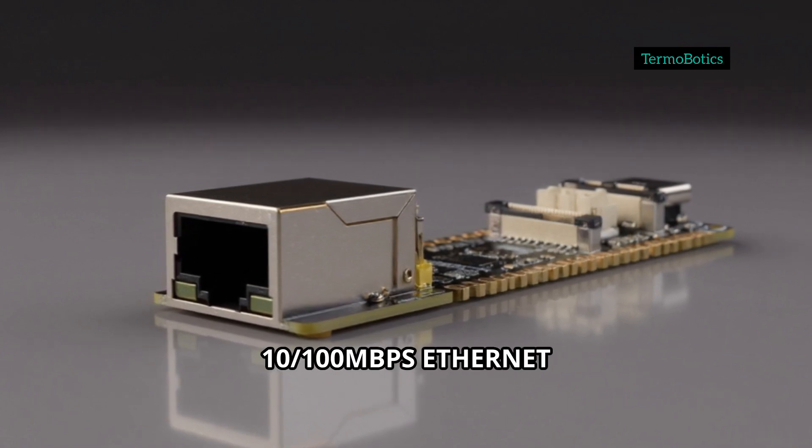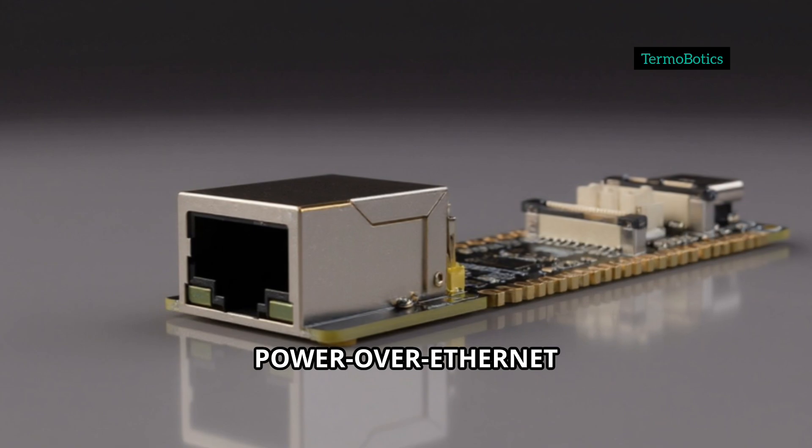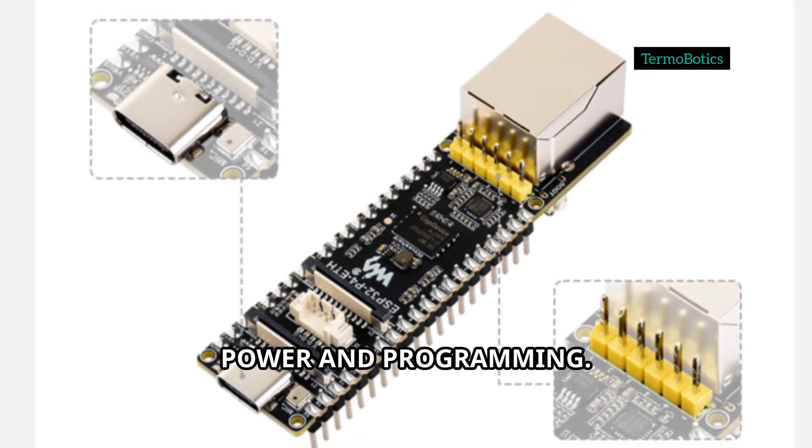For robust connectivity, you get a 100 megabits per second Ethernet RJ45 port with optional Power over Ethernet support, plus a USB 2.0 Type-C port for power and programming.